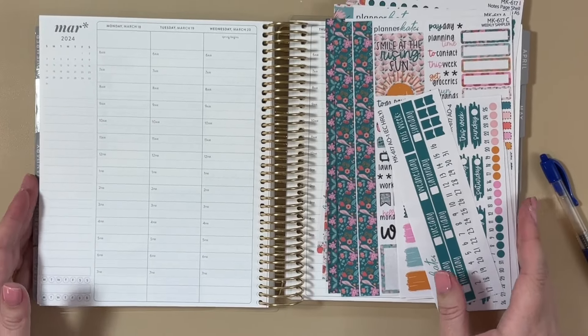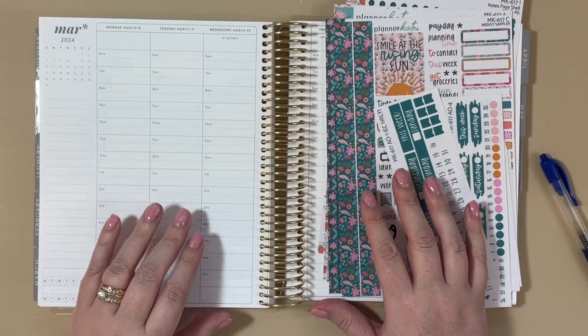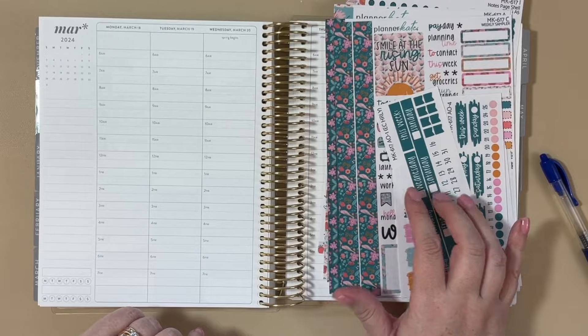Hey everyone, I am sitting down to plan out a week in my Erin Condren life planner and I'm going to be using kit mini kit 617, which I think is called Every Little Thing.